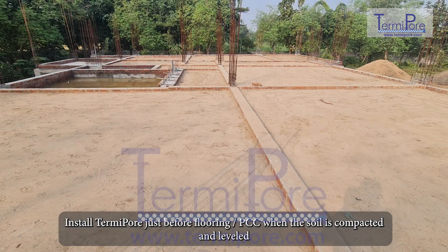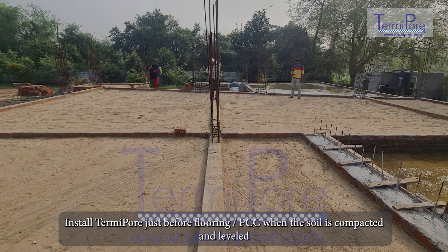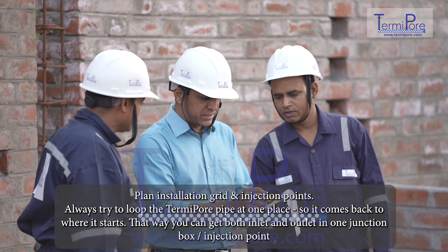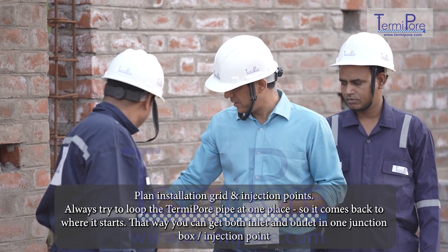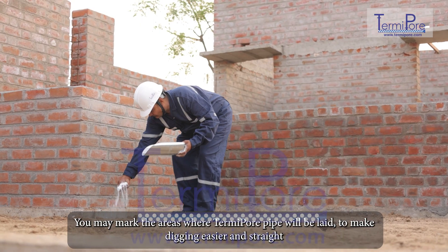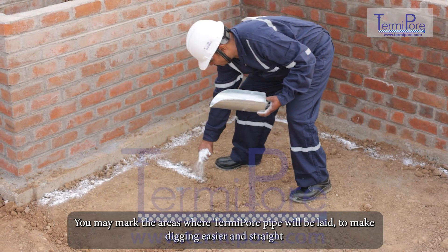Install TermiPore just before flooring or PCC when the soil is compacted and leveled. Plan the installation grid and injection points. Always try to loop the TermiPore pipe at one place so it comes back to where it starts — that way you can get both inlet and outlet in one junction box or injection point. You may mark the areas where TermiPore pipe will be laid to make digging easier and straight.